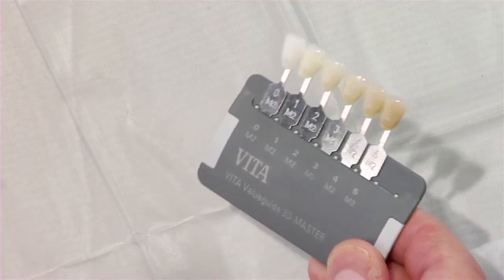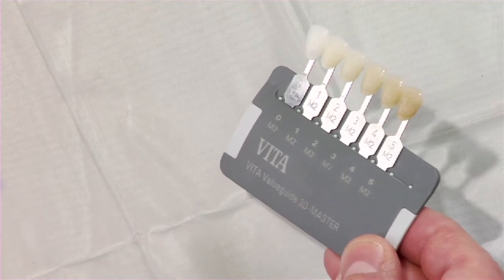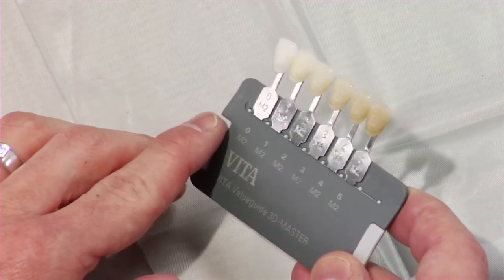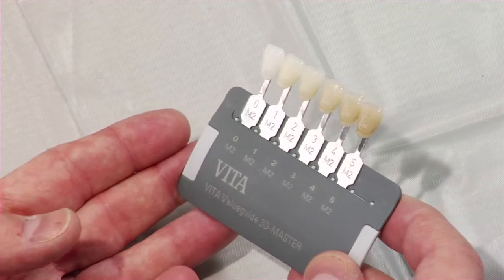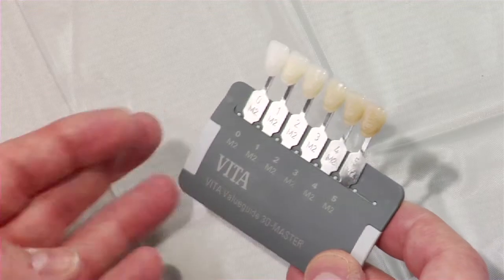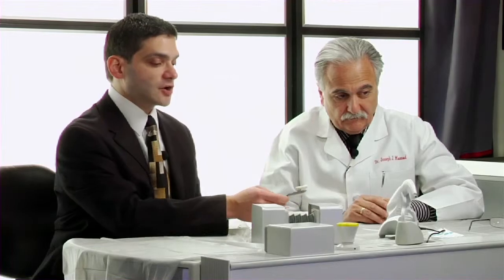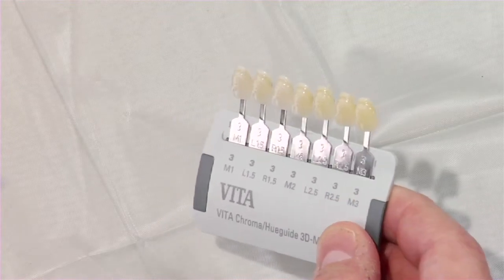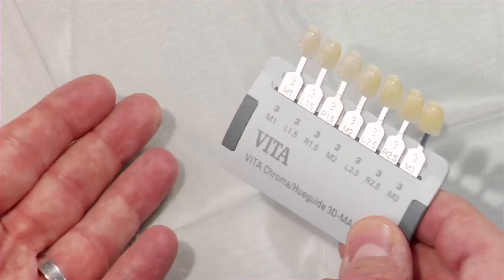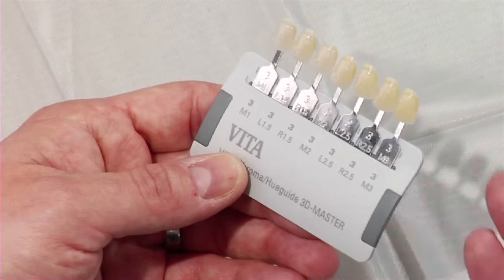The first guide is the value guide. For those who have used 3D Master, you'll notice all five value groups on one small shade tab — the middle chroma group, zero M2 to five M2. You put it up to the patient's mouth and ask yourself: is it closest to group 5, 4, 3, 2, 1, or 0 in lightness or darkness? Once you know which group you're in, you go back to the holder, pick out that individual group, and in a second step — no longer three steps — you specifically pick the shade and you're done.